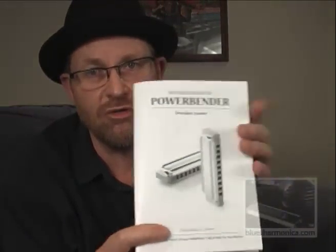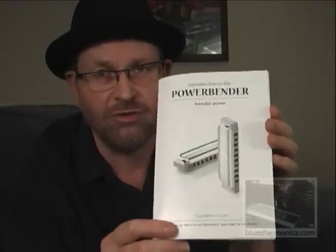I've got another tuning that I'm actually personally using myself, and this is the one that I really love the most. It's called the Power Bender and this is quite a radical change. Essentially we've got more notes changing here. Because it is a bit more radical, I've written a special instructional book for it which is just hot off the press.